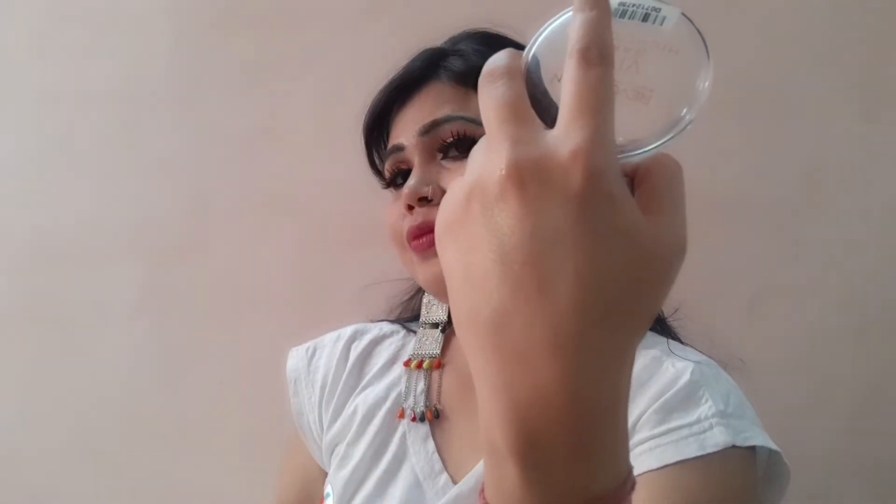Although you blend it, if you blend it properly you will not notice what you are using — but the color of your face will glow. This is a very good glow.